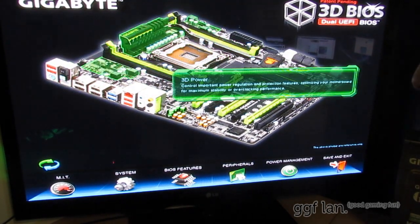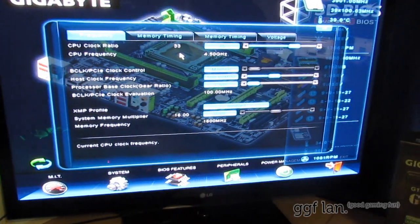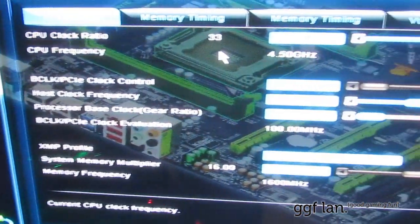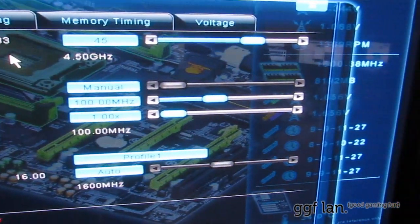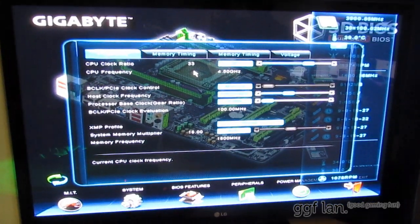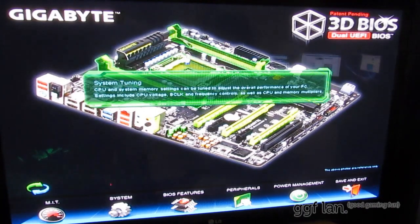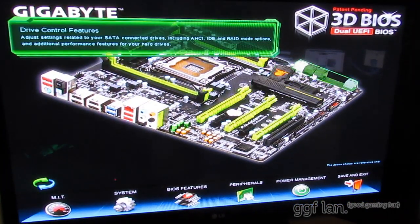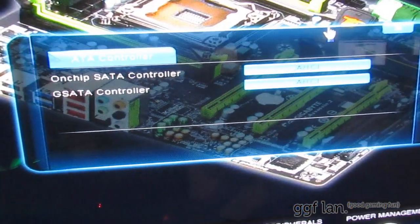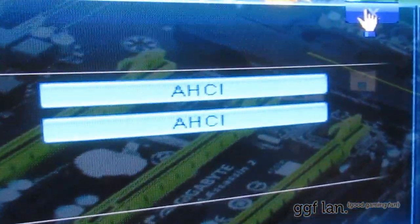I haven't dealt too much with these new BIOSes. If I wanted to overclock the CPU, I'd click on the CPU and straight away it presents you with your typical CPU features — memory timings and voltages. These are sliding bars and settings you can change with minimums and maximums in place. If I close that and move around, the next thing I can click on is the SATA, with options to disable them, change them to RAID, or IDE mode.